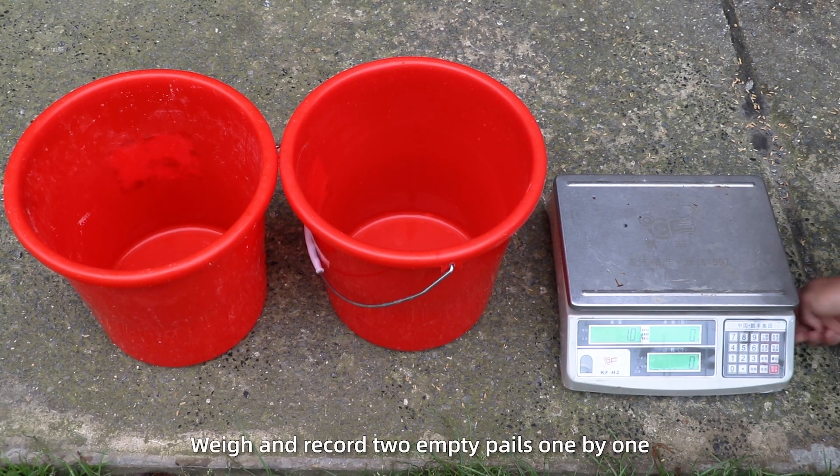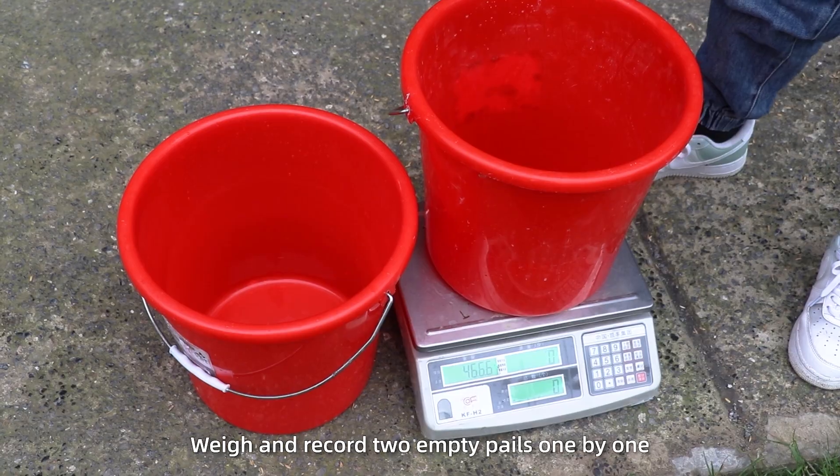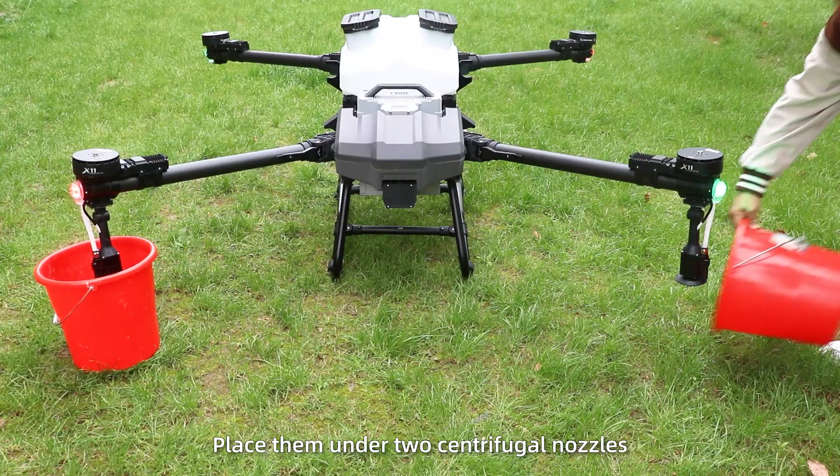Step 3: Weigh and record two empty pails one by one, then place them under the two centrifugal nozzles.